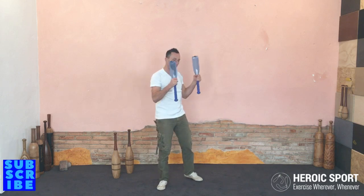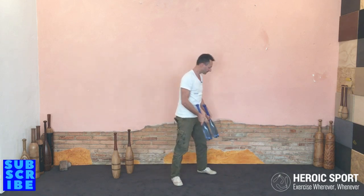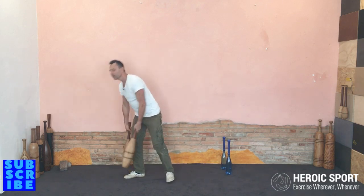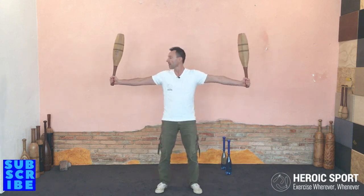Now if the clubs are too heavy, instead of doing a bad open style swing, you go into what's called the closed style. Closed style means bringing the clubs in closer against the body to reduce the leverage so we can safely swing heavier clubs. Now with the same swing — if I'm going out or away from the body, you can see that my style position is here. This is a bit too heavy for me, especially done at low speed.